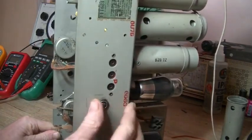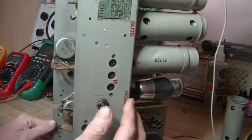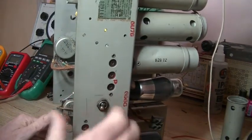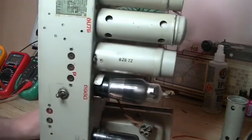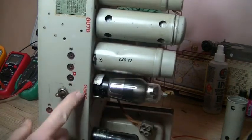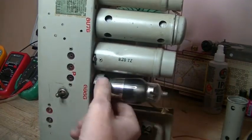This switch here switches between radio and the phono pickup. There goes my antenna. So what was the problem? The valve — a 6B6 — I pulled it out.